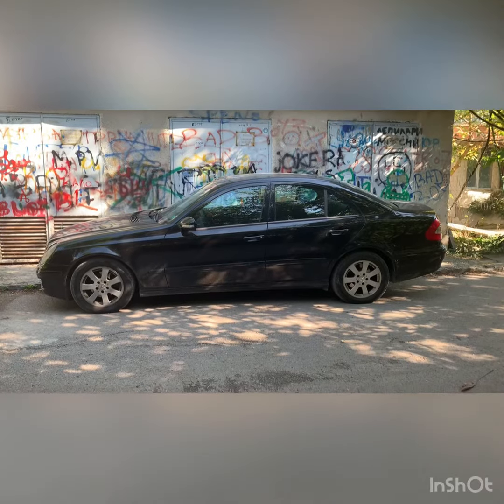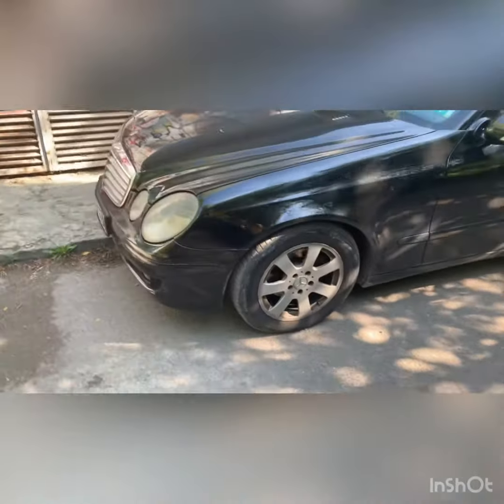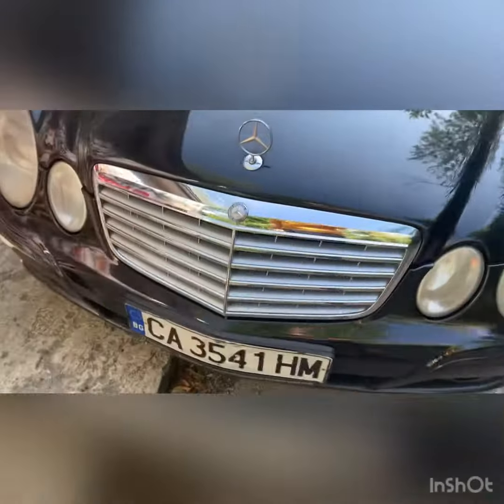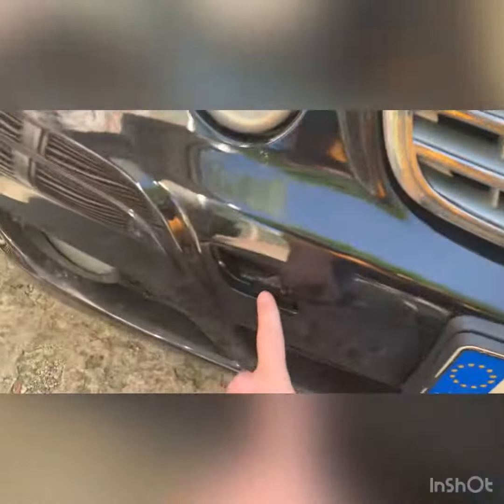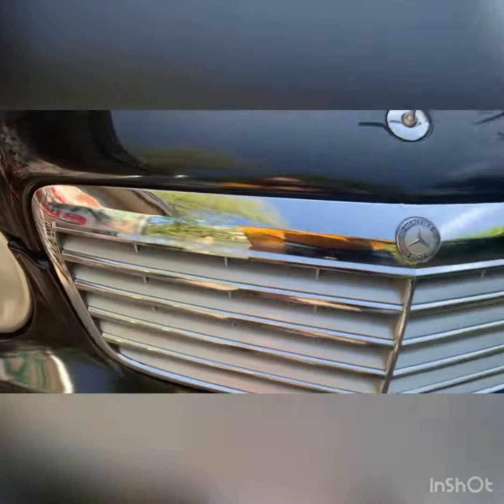This is my 2007 W211 Mercedes E-Class and I'm going to show you everything broken from the outside. Missing front cap over here. The grille is like this.